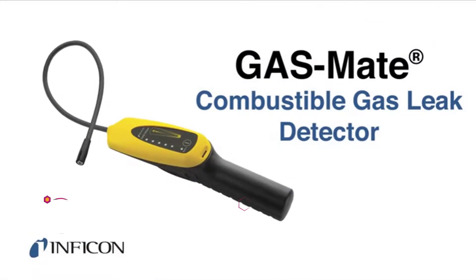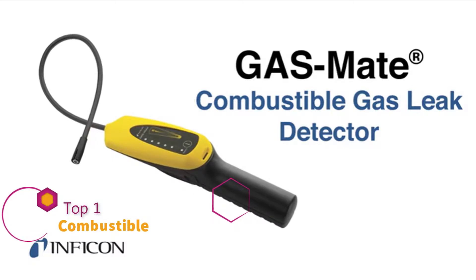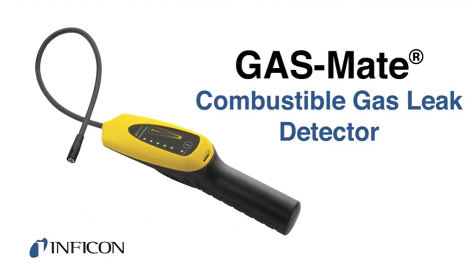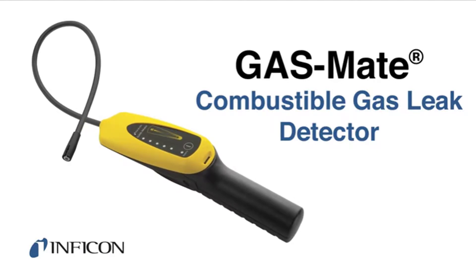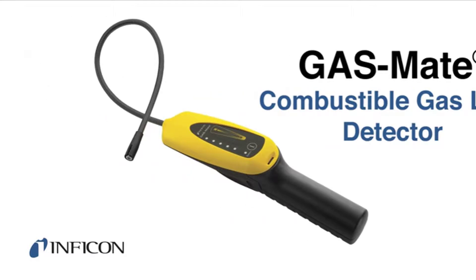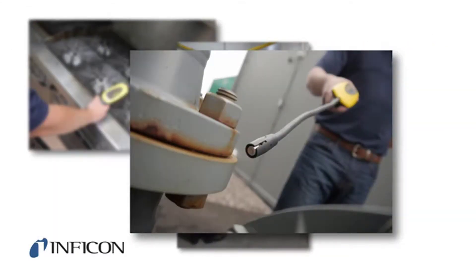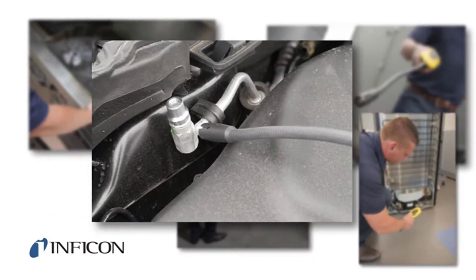Infocon's GasMate is a reliable combustible gas leak detector. This hand-held instrument is the ideal tool for locating leaks in heating or refrigeration applications that contain hydrocarbons or flammable refrigerants. These applications can include a gas stove, hot water tank, public utility lines or meters, commercial or residential refrigerators, and automobiles.